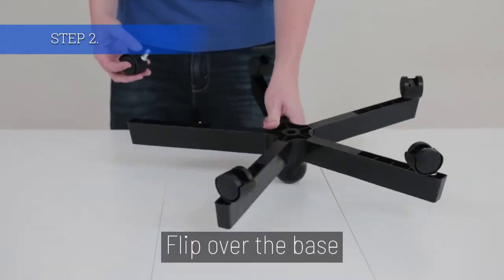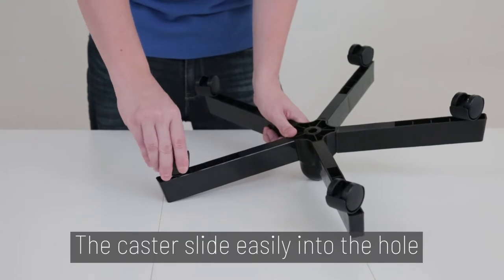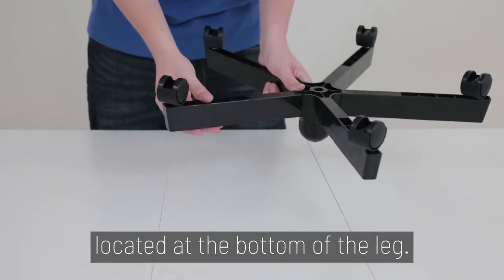Step 2. Flip over the base and insert any remaining casters into their positions. The casters slide easily into the hole located at the bottom of the leg.